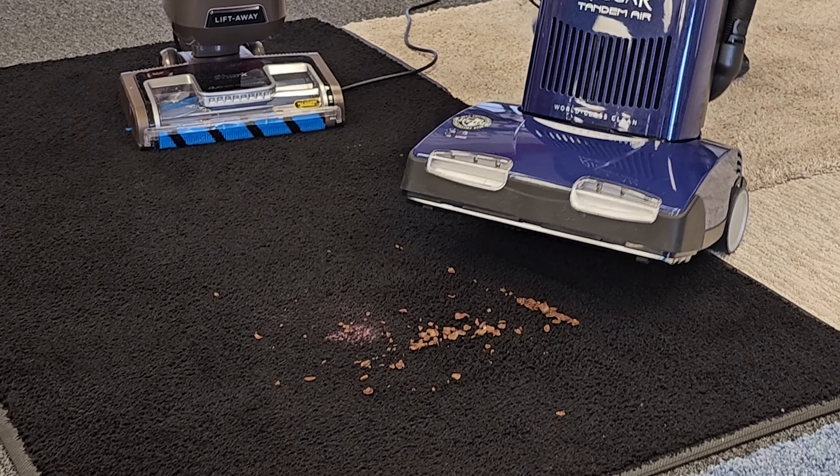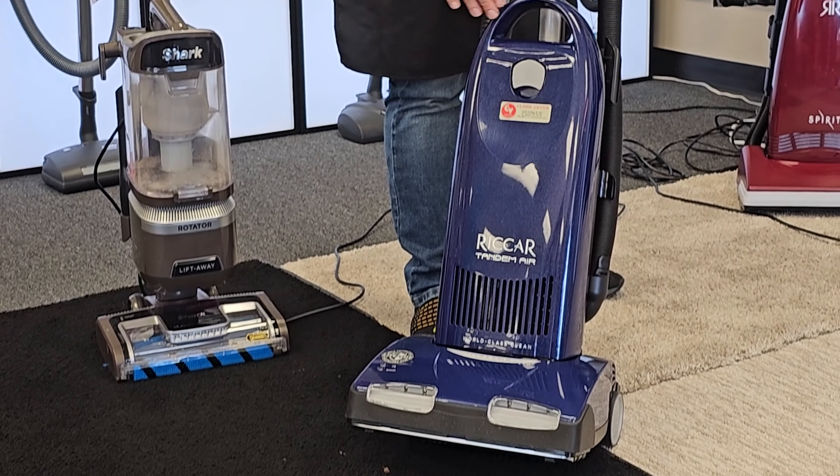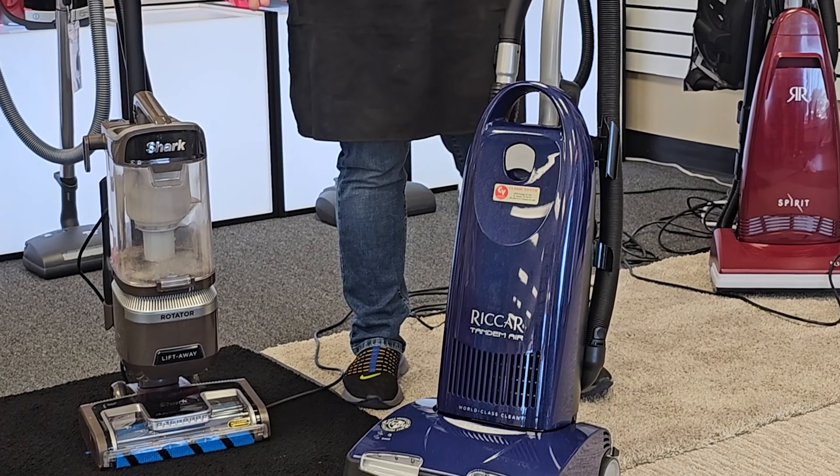You know how you used to clean carpets — you took them outside and you beat them. So if you don't have good agitation, you're not going to have good carpet cleaning.